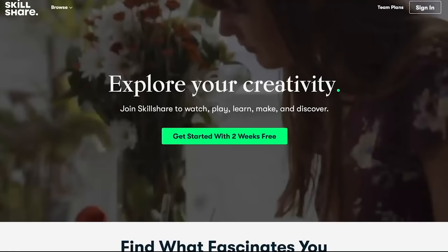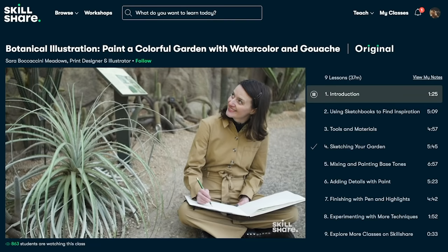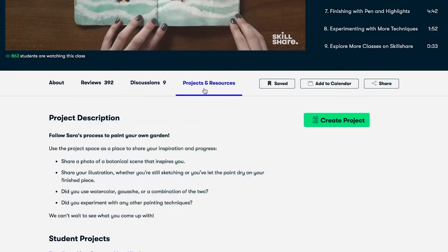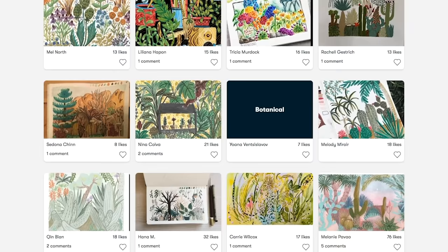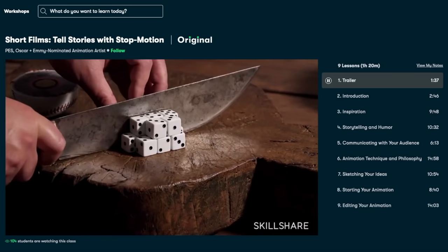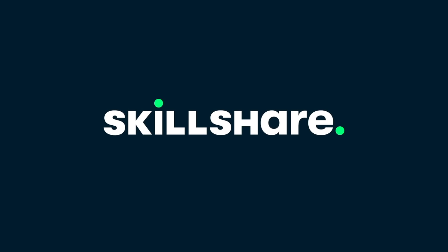Skillshare is an online learning community with thousands of classes on a wide variety of topics, including 3D printing, art and design, and music. There are no ads and they're launching new premium classes all the time. It's less than $10 a month with an annual subscription. Recently, I've been taking the class 'Short Films Tell Stories with Stop Motion' by Pez, and I found his approach to filmmaking fascinating. The first 1,000 of my subscribers to click the link in the video description will get a free trial of premium membership.